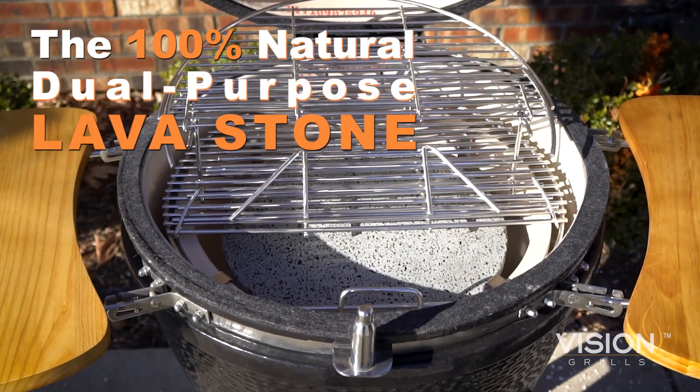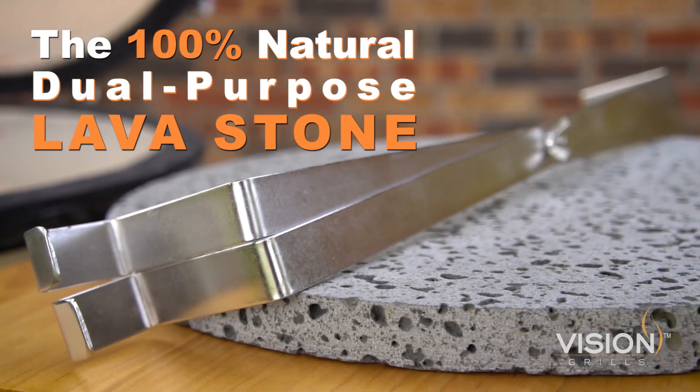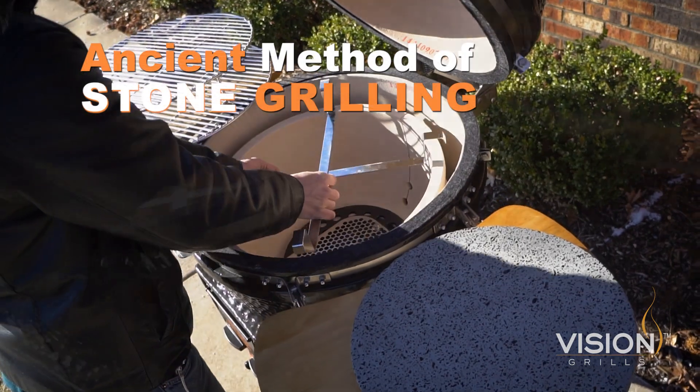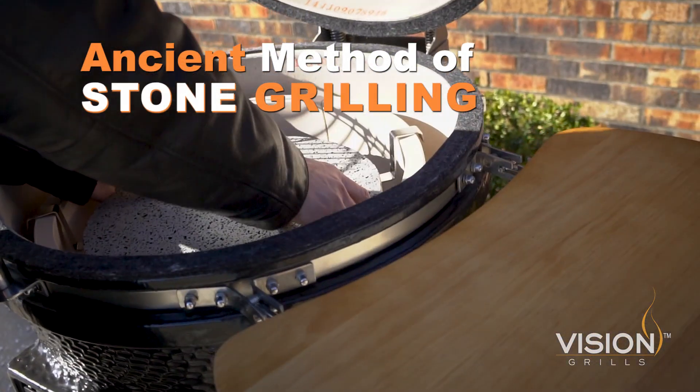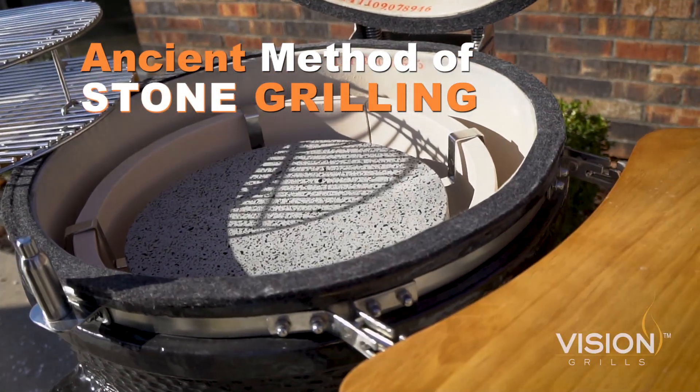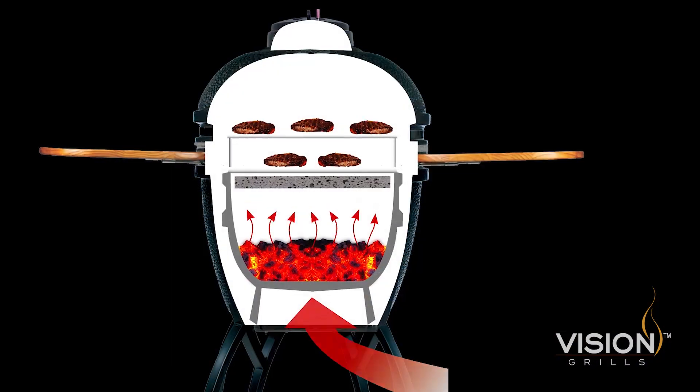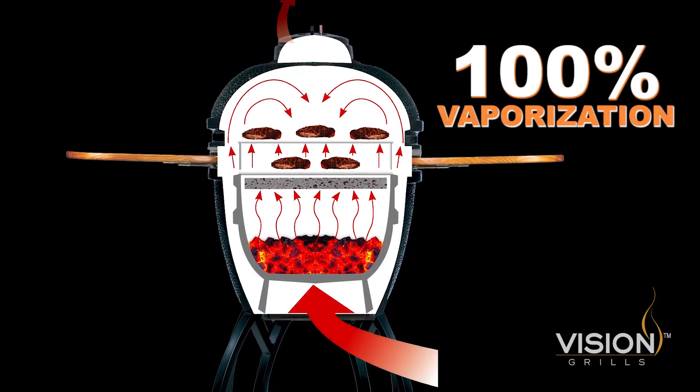Say hello to the all-natural, mined from the earth, dual-purpose lava stone from Vision Grills. Transform your barbecue to the ancient method of stone grilling. Our lava stone is cut from natural, porous volcanic rock and is designed to redirect moisture back up into your food, creating an impressive 100% vaporization.